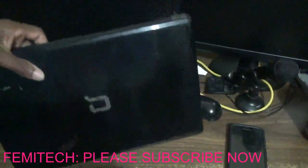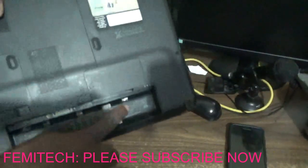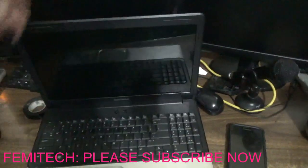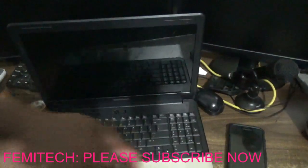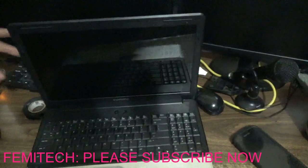So here is the laptop — it is one of those HP compact laptops. I've actually removed the battery to show you that it is running totally from the charger we just repaired. Let's plug it in.